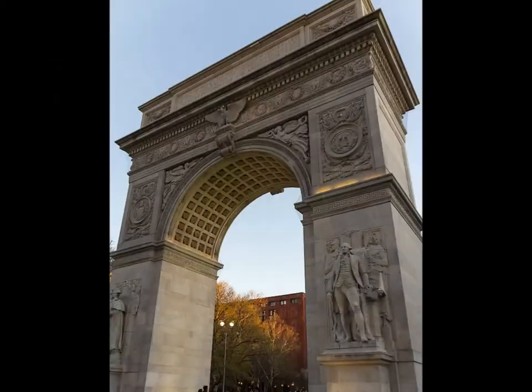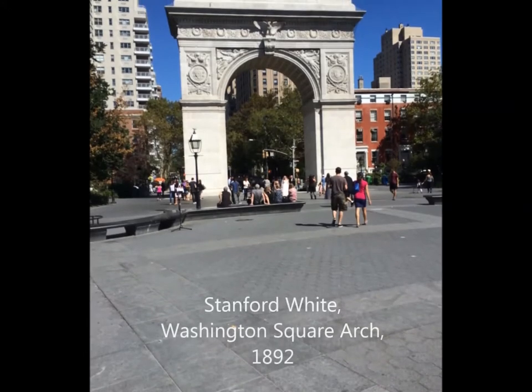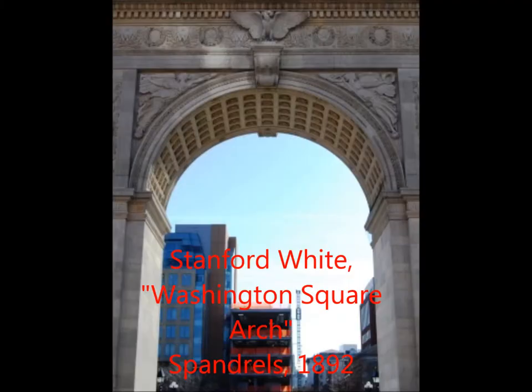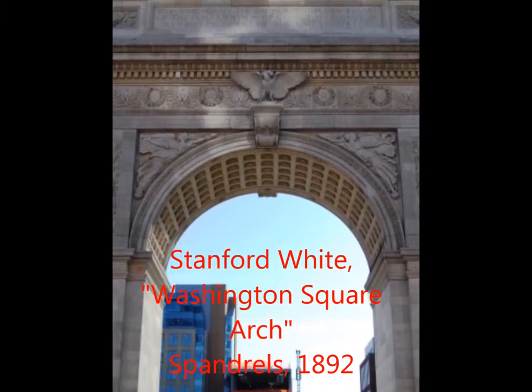The 1892 arch was again designed by Stanford White and it was made more marble-looking to better represent the Romans. It even had Roman numerals on the side of a column. There was also a quote from Washington, an eagle, and in the spandrels there were angels with trumpets. In 1916 and 1918, statues of Washington were also added on each of the columns.